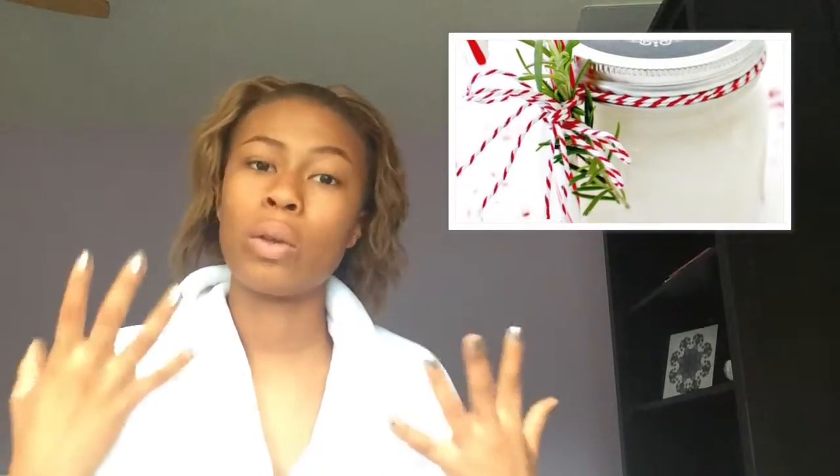Another homemade option is to make your own bath scrubs, salt scrubs, or even bath bombs. There are so many videos online for making your own and it's a really cheap and affordable gift. Put it in a little jar, tie it up with a ribbon, and it'll look so cute. You can even include the ingredients list so if they run out, they can make more on their own.